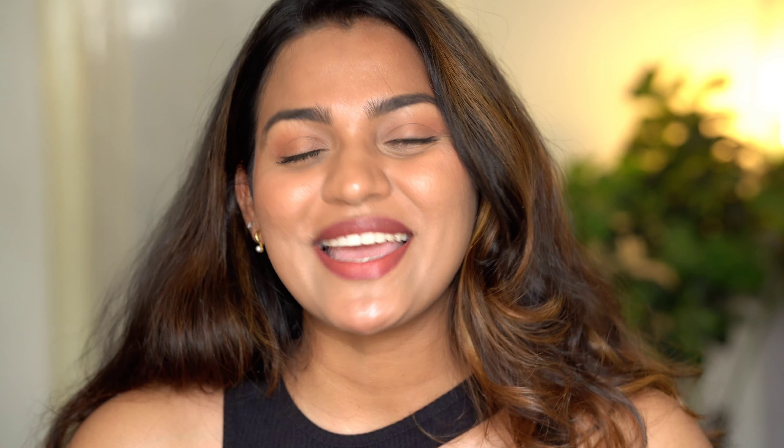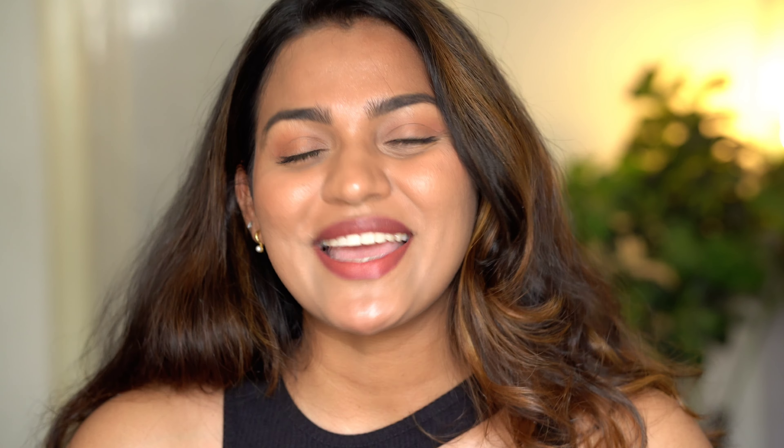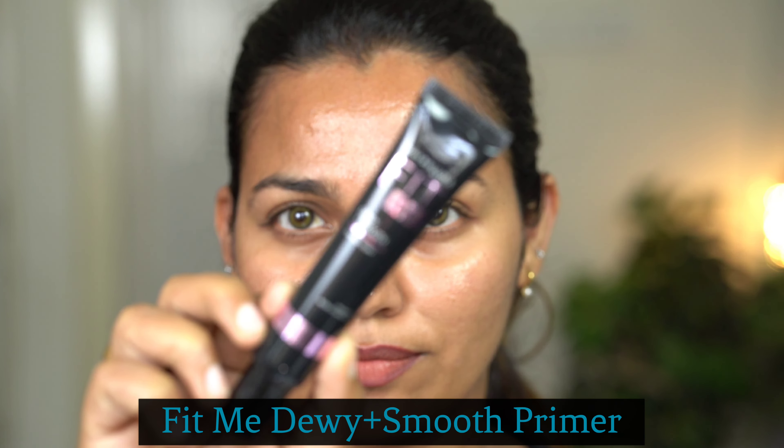So, I am going to show you a perfect base. I am using the Maybelline Fit Me regime because it is made to fit me as I am.